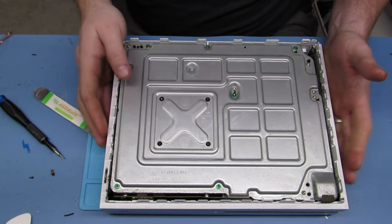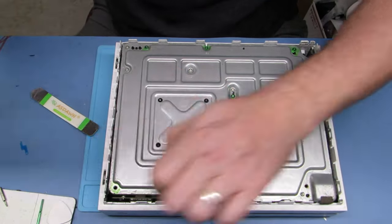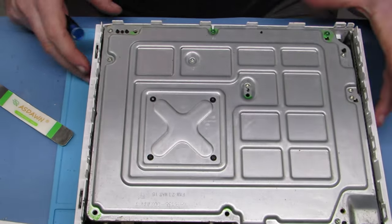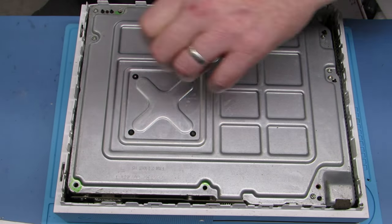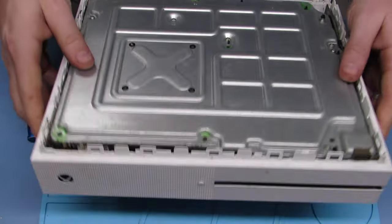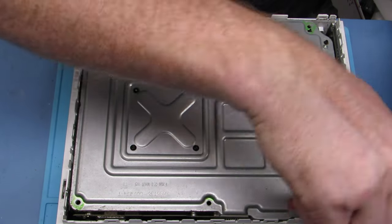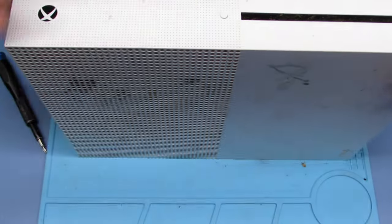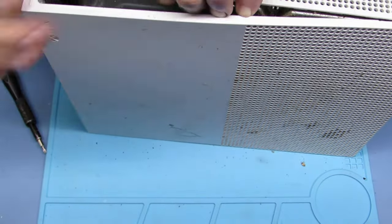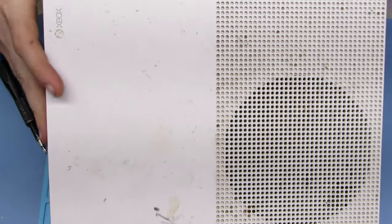I'm picking them up. You can see me kind of in disgust there. So we're just disassembling it. This was a power supply issue — it powers on for a second and then powers off. That can happen when there's a power supply issue, so I had a new power supply that I was going to put in per customer request. And then this happened.